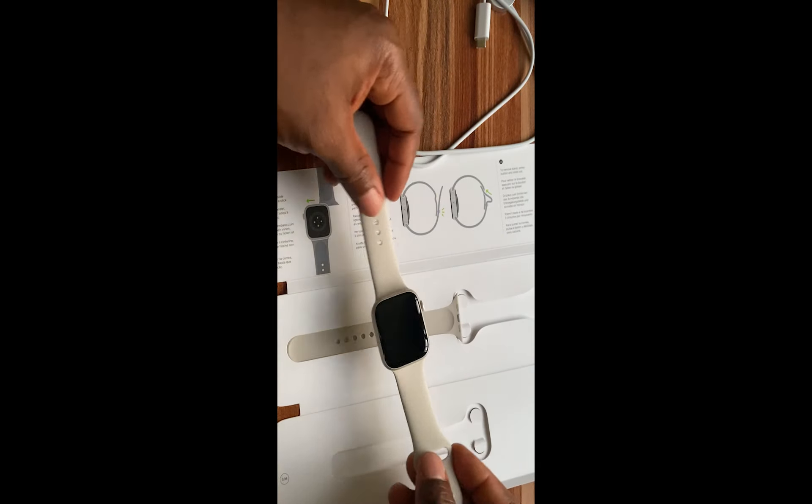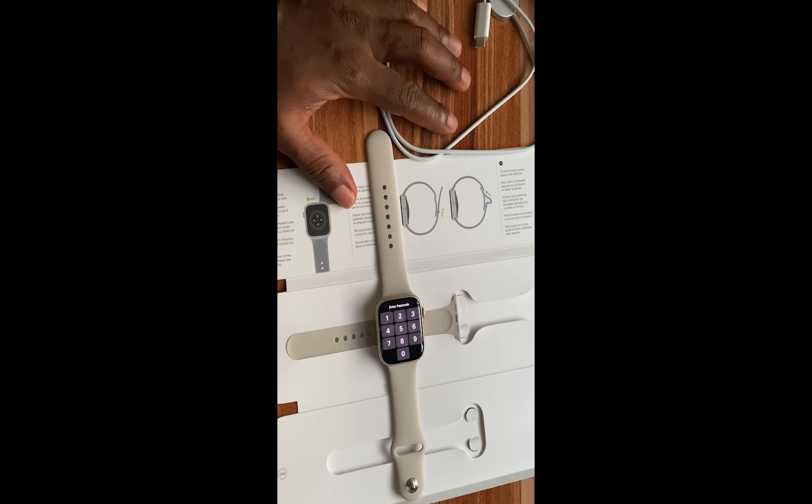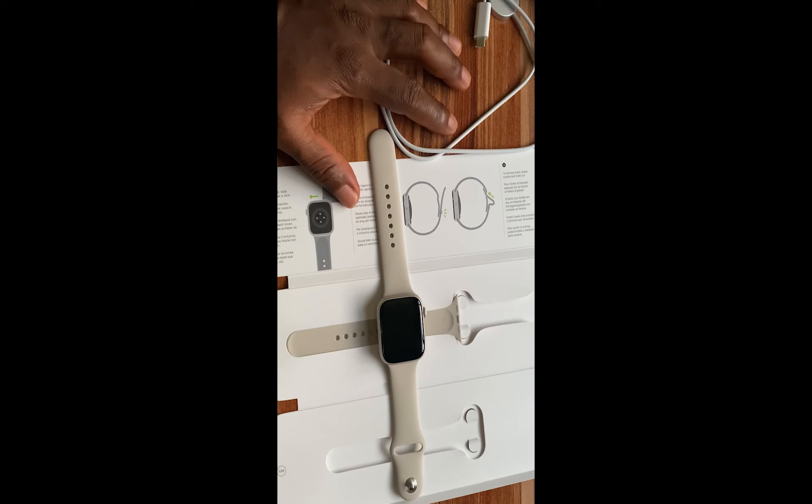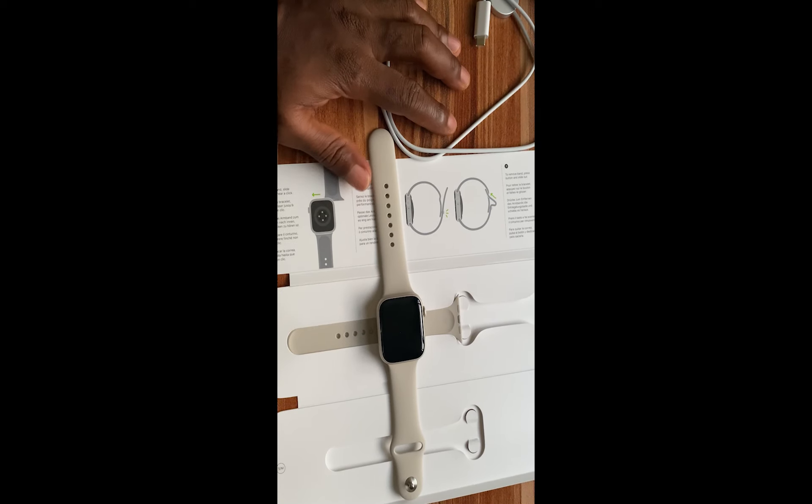So guys, that is how you can swap the straps of the Apple Watch Series 7. This should come in handy for you if you feel like changing the straps or wearing different straps apart from the one that came with the Apple Watch Series 7. So guys, if you find this video helpful, give me a thumbs up. Until next time, goodbye!